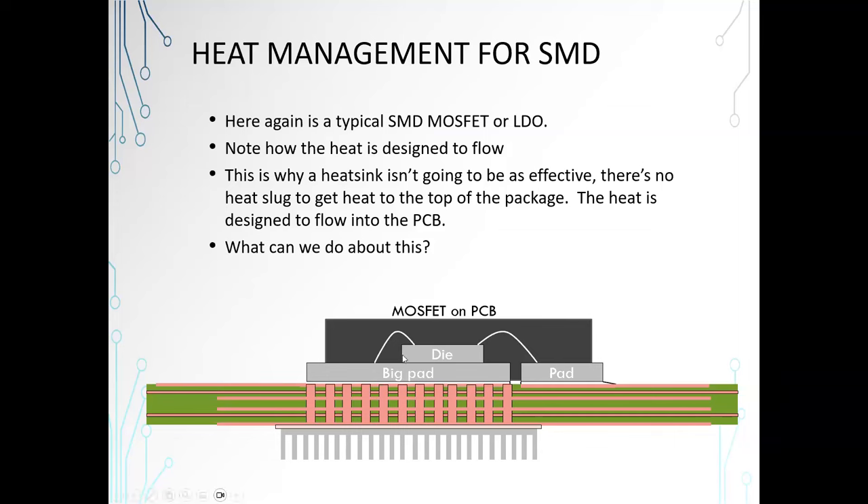If this were a processor, it would be similar, only the big pad would be lots of little connections, and there would be a heat slug that brought the heat to the top of the package. Some processors you can actually see the metal coming up through the plastic — most have the heat slug pretty close to the top — and that's why a heat sink mounted on top of a processor works. But on SMD MOSFETs and SMD LDOs, that's not true. A heat sink is not going to be effective if you put it on top of the MOSFET or LDO because it's not designed for the heat to go that way.